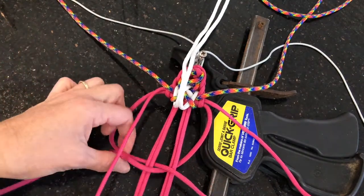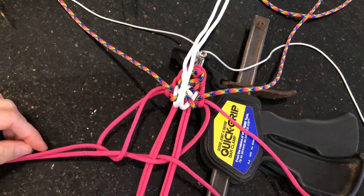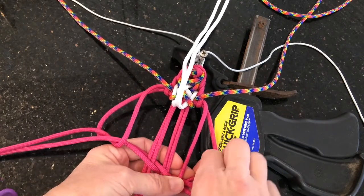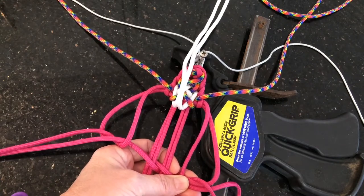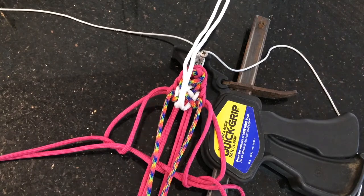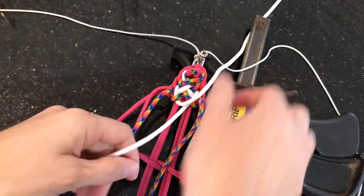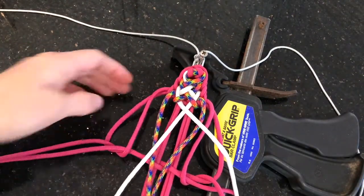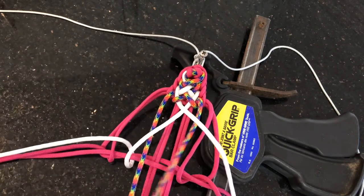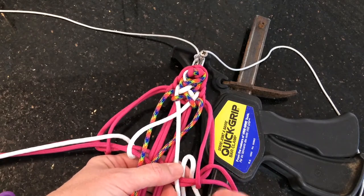The left hand top pink strand is going to come over the top of these two pink strands and go underneath and out the left hand side. The top pink strand on the right side will do the same thing — down over those two strands and up and out the right hand side. So now your colours are going to come down and sit on top of your core pink strands, and your white strands are going to crisscross over. Your left strand is going to come over the top of the pink, underneath and out the left hand side. And then your white strand will do the same on the right side — it'll come over the two pink strands and up out the right hand side of itself.